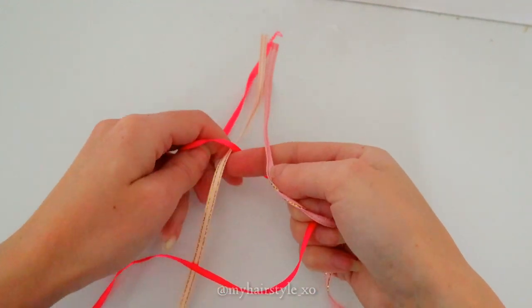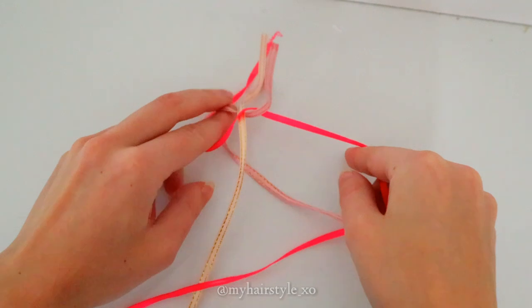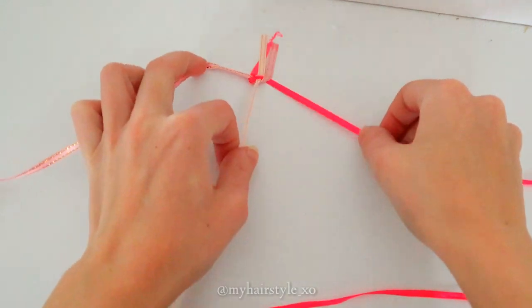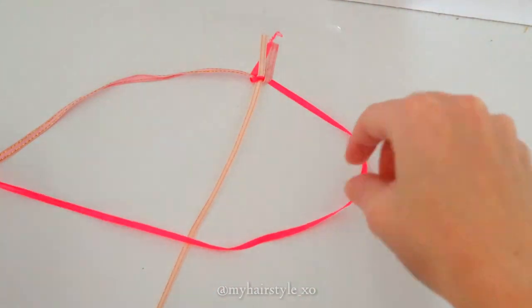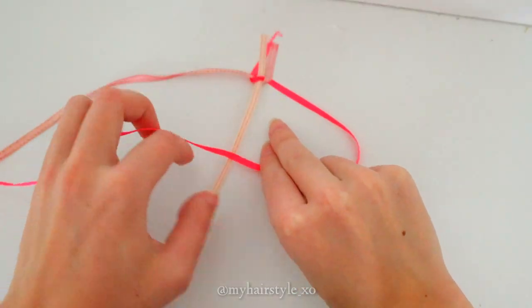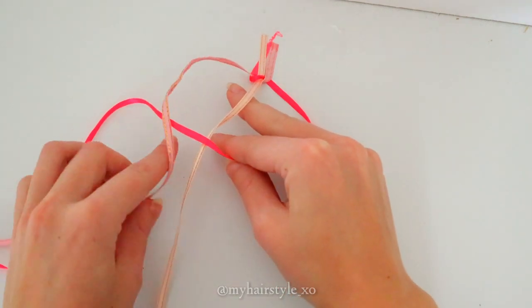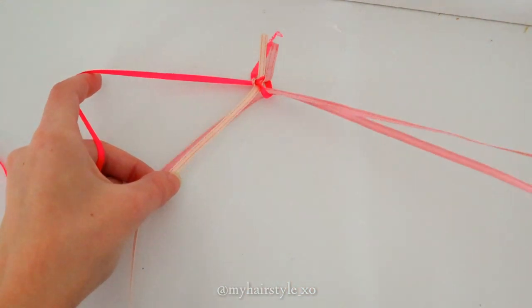Then put two fingers through the loop of the red ribbon under to the middle, and pull the pink through that loop. Then bring the red ribbon again over to the middle. After that, pull the pink through the loop.